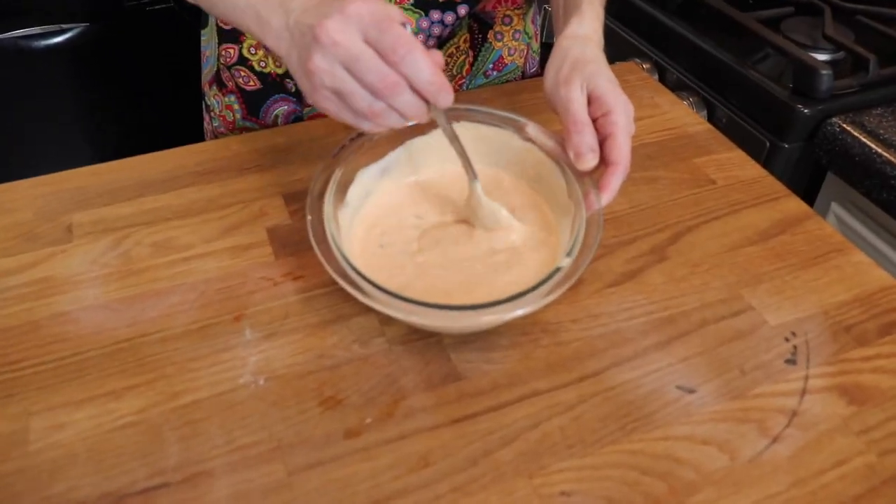The reason I made my special sauce first is because it tastes even better if it has a little bit of time to sit and allow the flavors to marry together. So it's all ready to go — I'm going to pop it in the fridge and get working on the burgers and the other toppings.